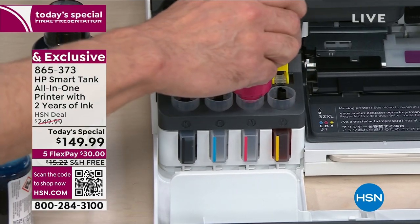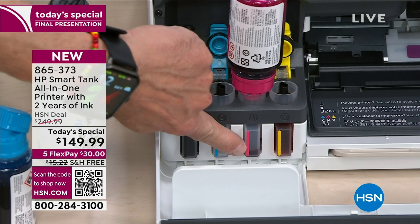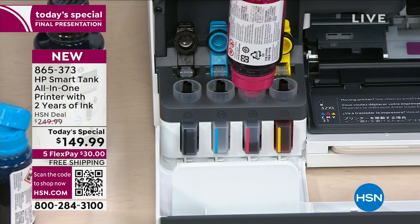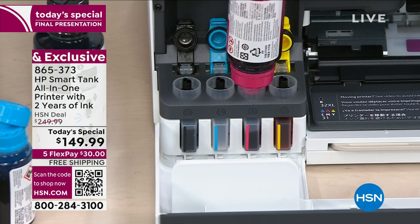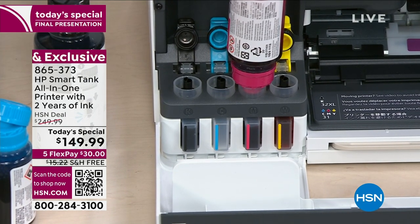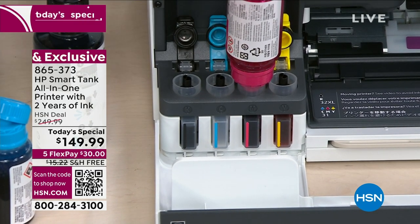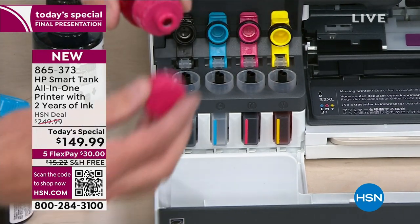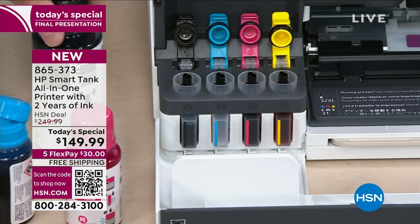You open the bottle, pop it right there into the well — so far, so good. Then it fills up, and we timed it — it takes about 17 seconds. We'll be liberal and say 20 seconds later when it's full, you simply pop the bottle off. But what if it drips everywhere? That's the key — they are specially designed. Did you see any drip, any splash, any whiff of ink? None at all.